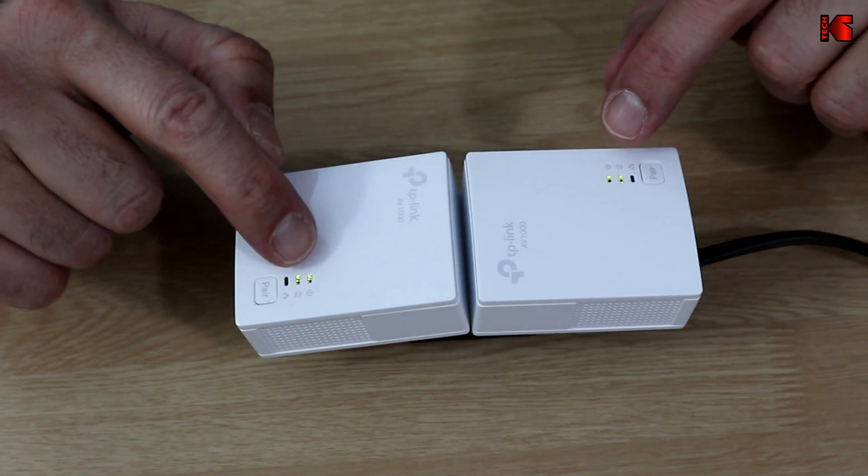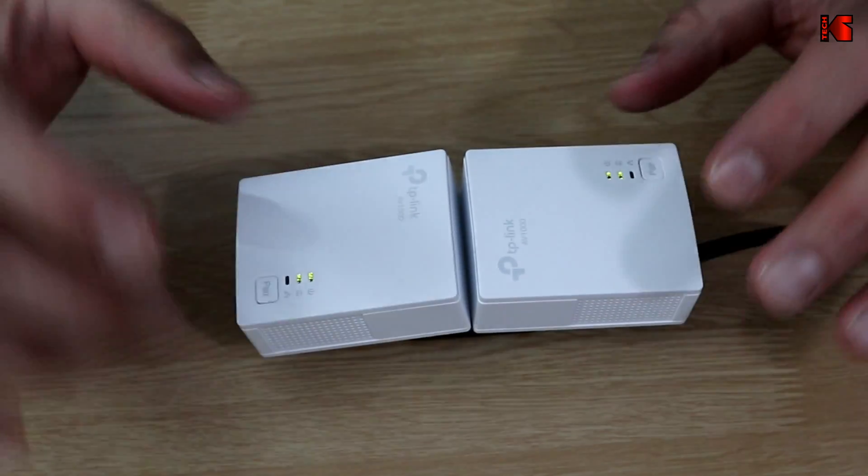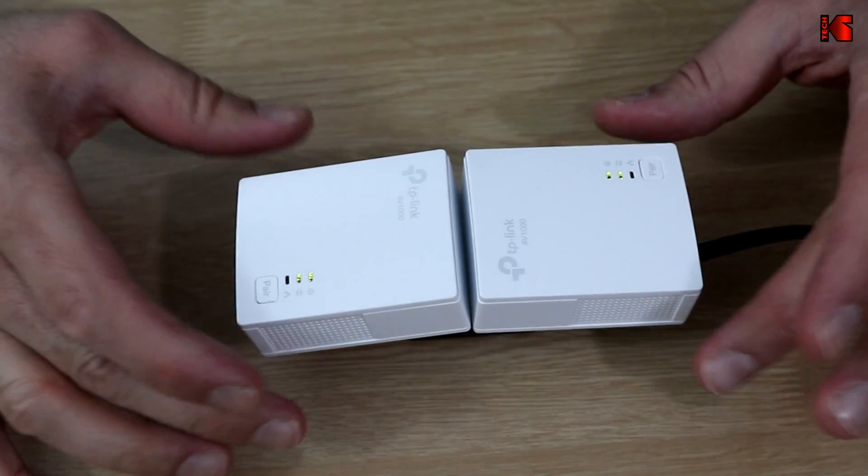As you can see, the two power LEDs have stopped blinking, which means the two Powerline Ethernet adapters have successfully formed a closed network circuit.